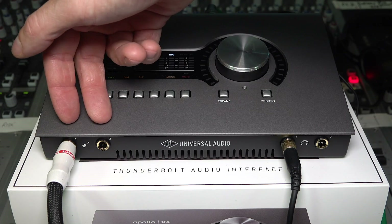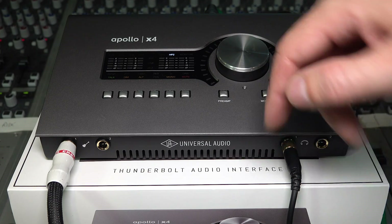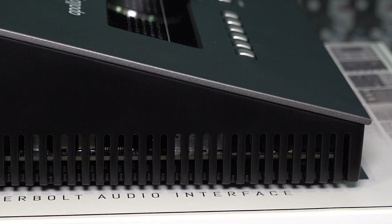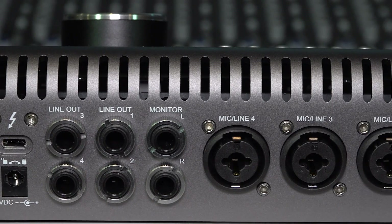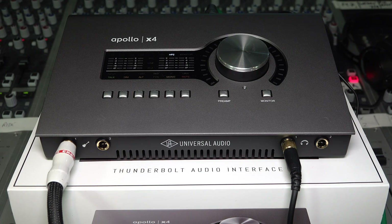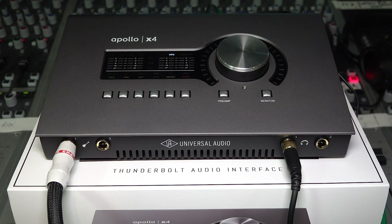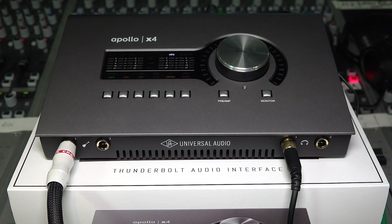Around the front we have our two Hi-Z instrument inputs and two headphone outputs. You'll also notice the louvering — channels cut into the front, sides, and back of both the Apollo X4 and the Apollo Twin X. This is for ventilation. There's a lot going on inside these units and they do get quite warm, but the whole thing is basically a large aluminium heat sink. So there are no fans, no extra noise, nothing to annoy you in the studio.